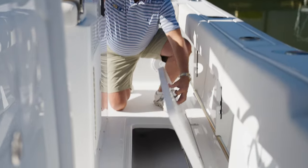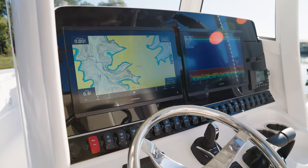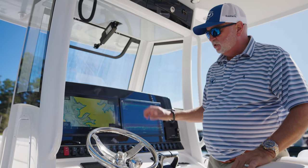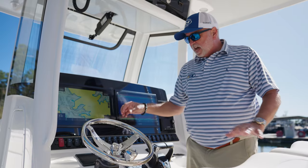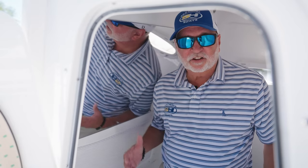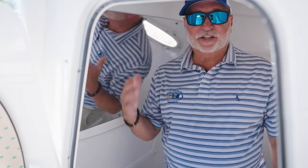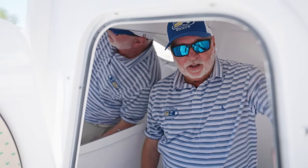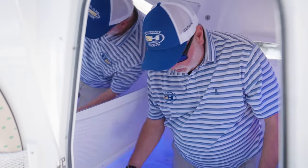The standard electronics package on the new Game Fish 28 is going to be a pair of 8616s with autopilot. This particular boat has the optional Helm Master. Take a look at the size of this console — I'm six feet tall and I'm standing upright, so you've got plenty of headroom inside.